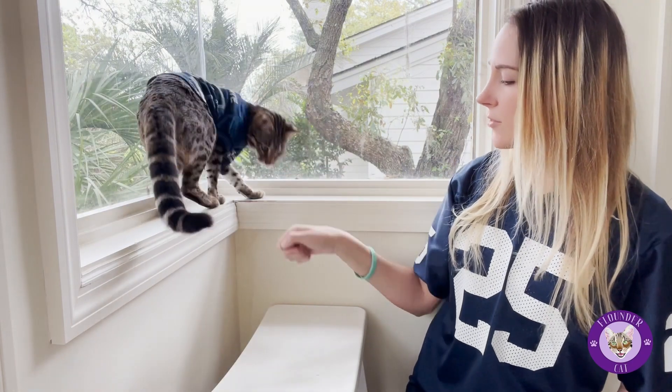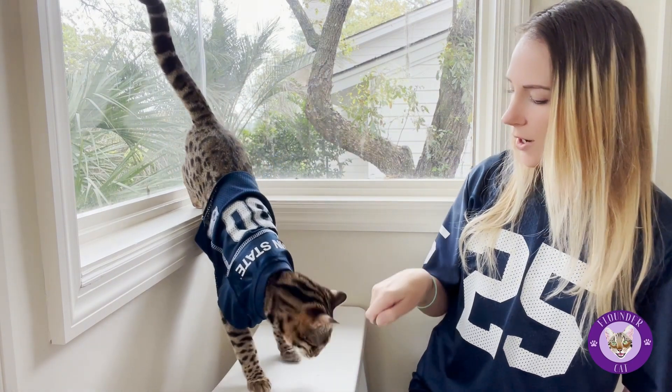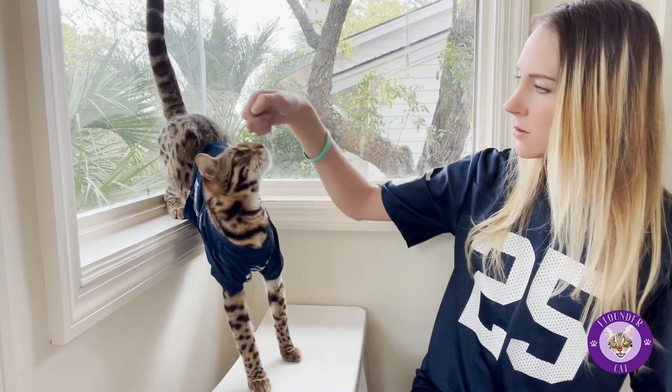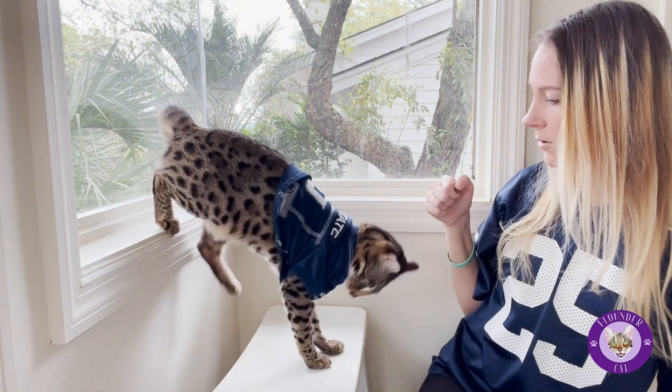Flounder, come over here. Right here. Can you sit? It's a lot. Can you come over here? Sit down.